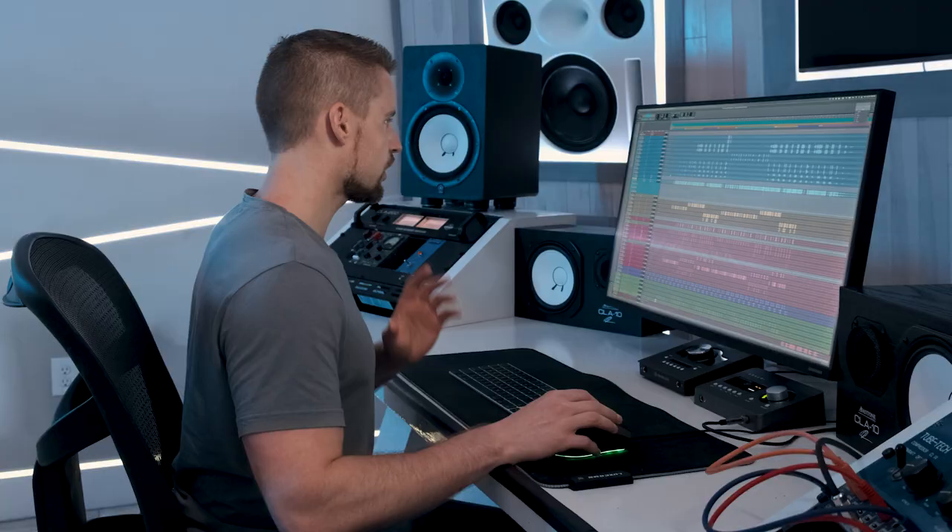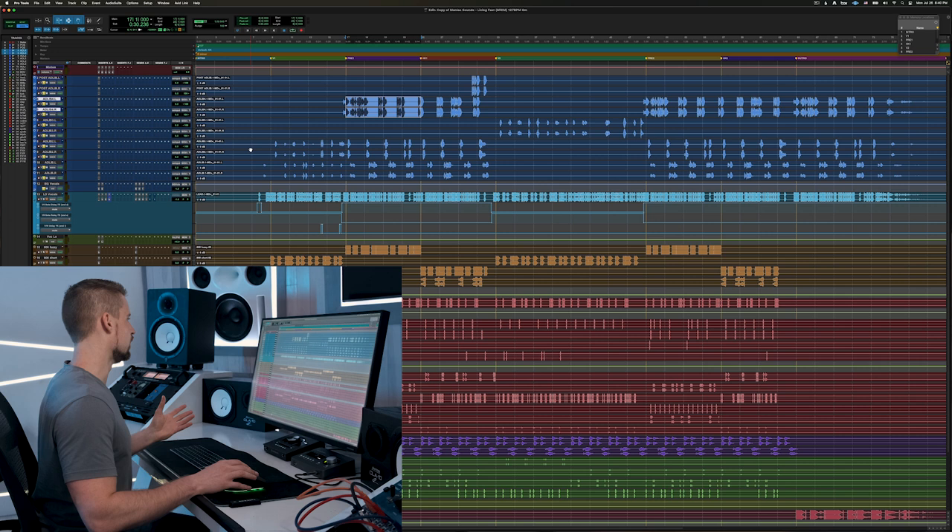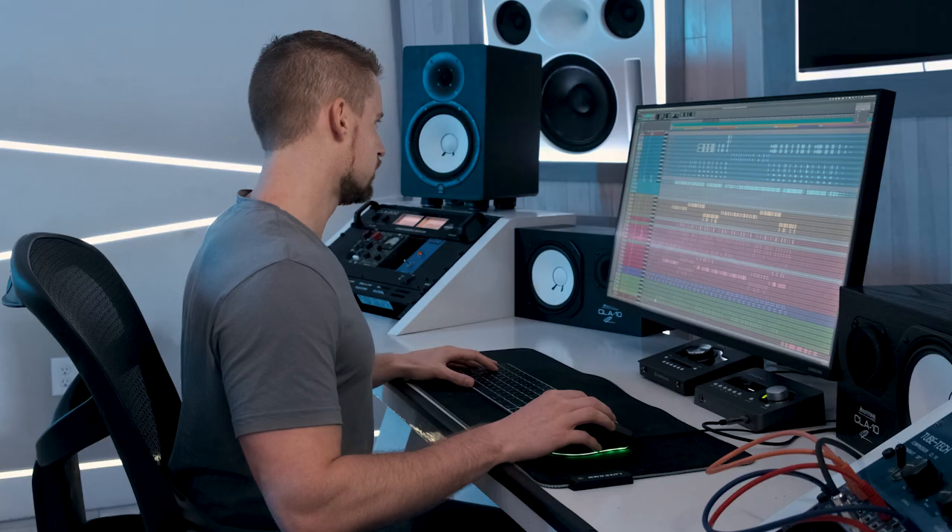Let me start off with the background vocals up top. I gave them a little bit of tuning because I felt they could use some additional tuning beyond what was given to me. I did a little bit of EQ, compression, and de-essing. Let me show you what I did on the Crispy Tuner.